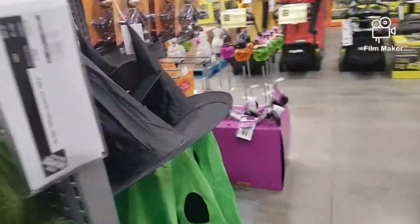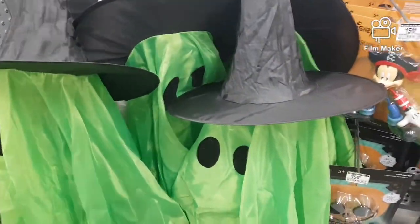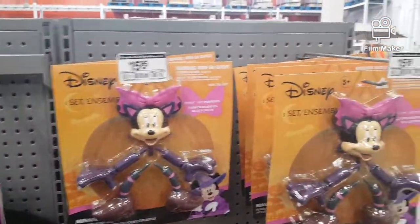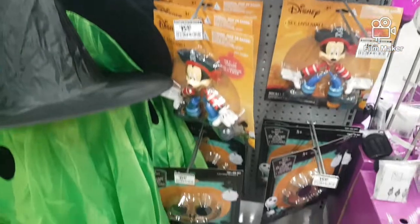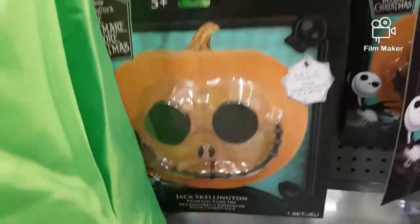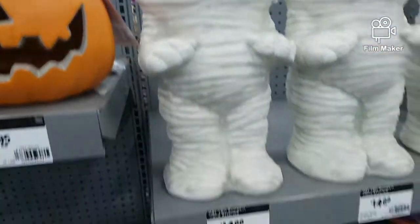Here we have this pumpkin guy, a little minnow down there, and some of these ghosts. And here we have some of these little standing guys — they seem kind of weird. And some pumpkin things which you saw in the Lowe's video — not too cool. They're more for if you don't want to decorate your pumpkin and carve and stuff. On the side we have some pumpkins in the pumpkin holders which we saw.